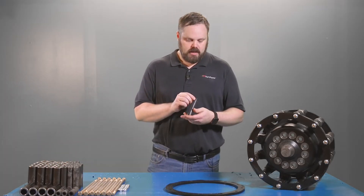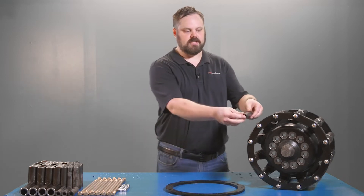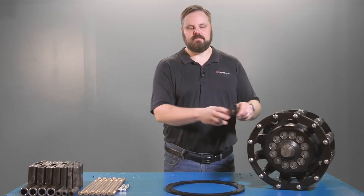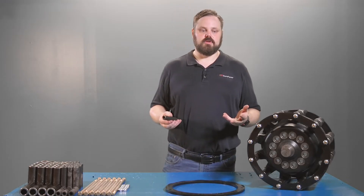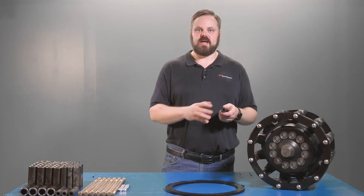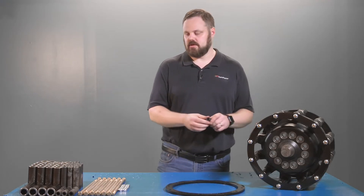If you read your service manual it'll tell you that you can turn these rollers 180 degrees so that the thicker part will be on top and you'll wear out the other side of the roller. You can do that if you want to, but it's just going to cause more work because as this part wears out you're going to have to go back into the roller assembly and replace it all over again.